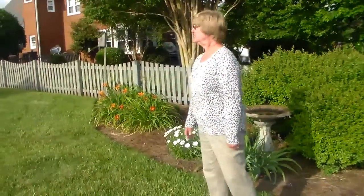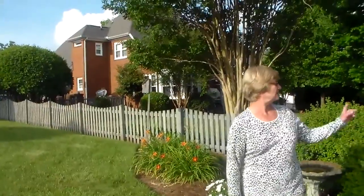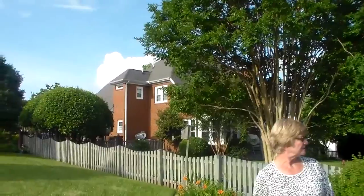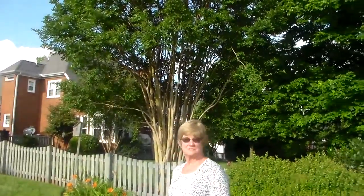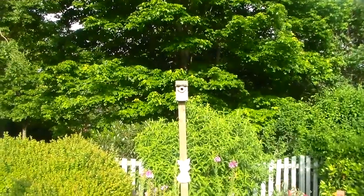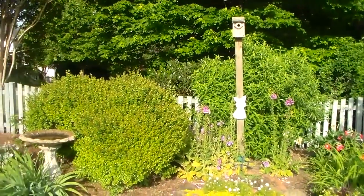And my bird boxes — I have bluebirds, and right now we have the wrens in there. So it's just everything I enjoy piddling around with.